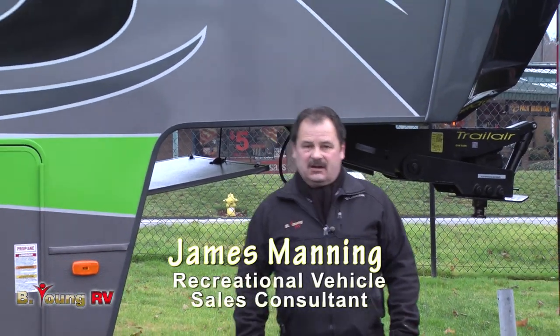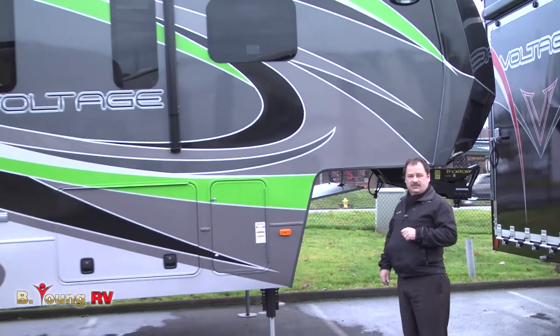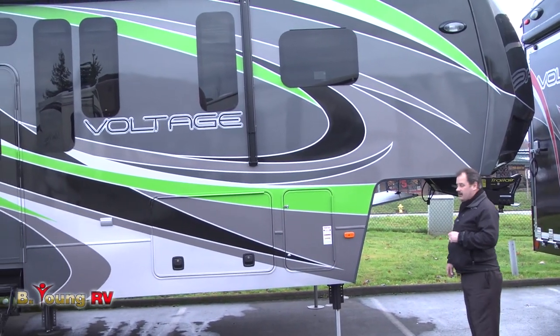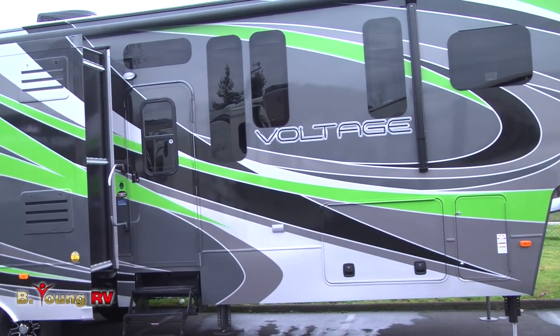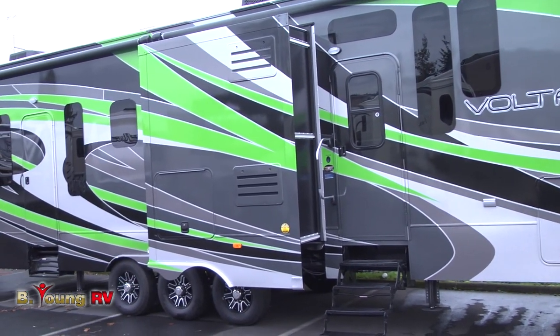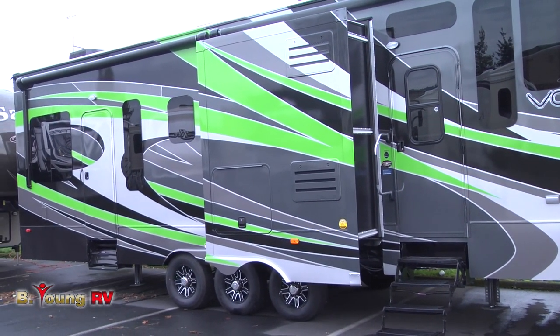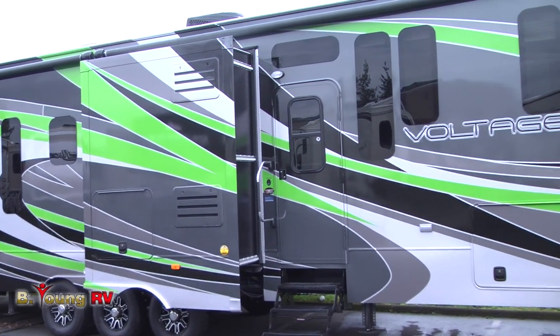Hi, I'm James Manning and welcome once again to Be Young RV. Today we're going to talk about the new 3990 2014 Voltage. The Voltage we have on display is in the graphite color with a splash of neon green throughout. You'll notice it is the epic package with the frameless windows — not only are they much better looking, but a lot less maintenance to have on the unit.